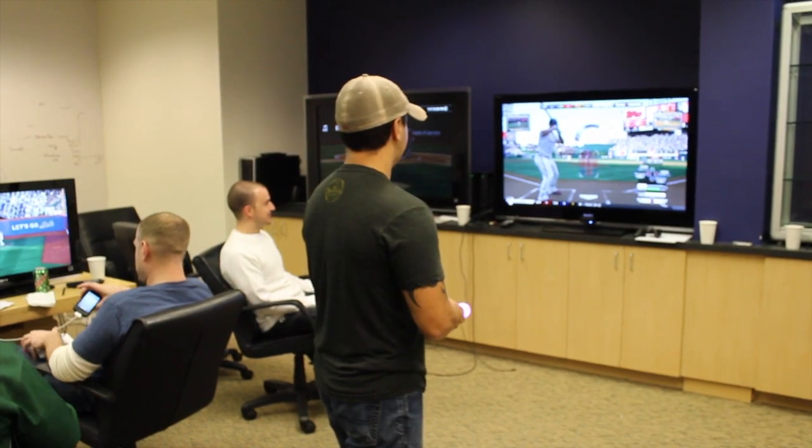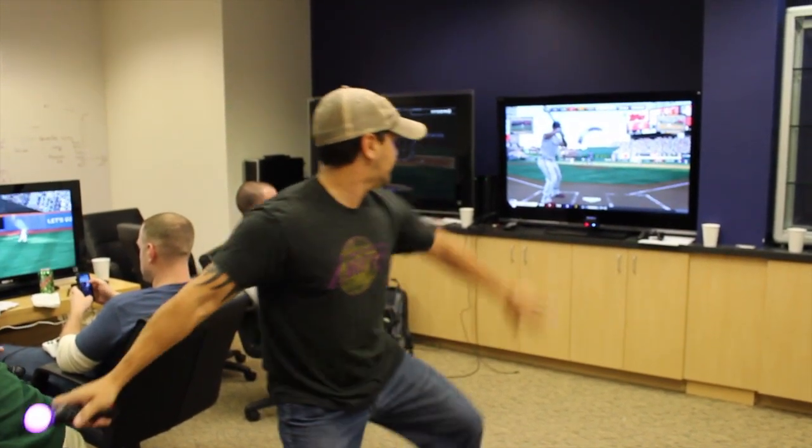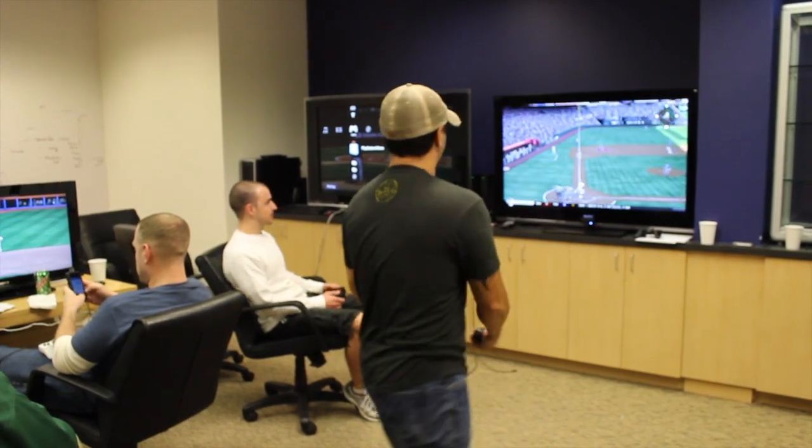How far you pull back, and then how fast you come forward, will fill up the amount of power. The difference between a minimal motion and doing a full windup is probably like a 94 to a 99-mile-an-hour fastball. So you can still play the game at 94, and we also have different modes called easy pitch — where if you want that 99-mile-an-hour fastball but don't want to rip your shoulder up to do it, you can. It's just a different mode.